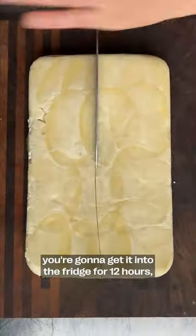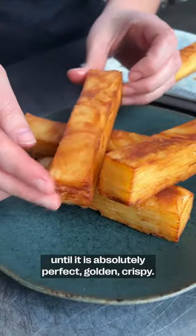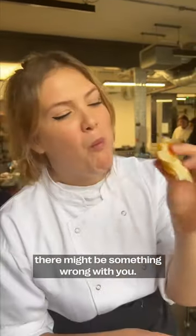Once that is cooked, you're going to get it into the fridge for 12 hours — hence the 15-hour potato. And then you're going to deep fry it at 180 degrees Celsius until it is absolutely perfect, golden, crispy. Please just look at how delicious that is. If your mouth isn't watering, there might be something wrong with you.